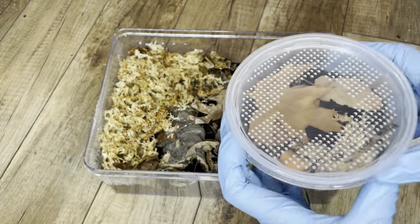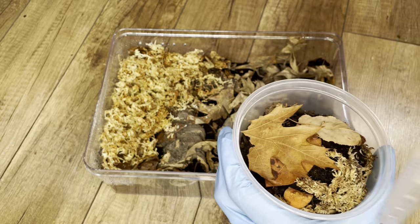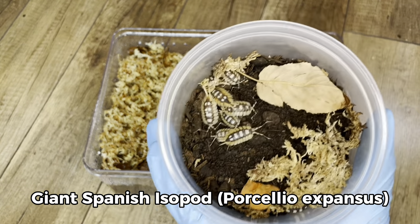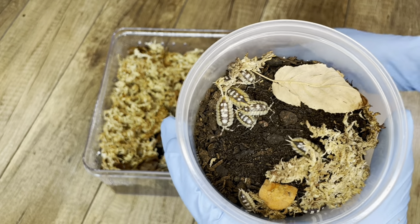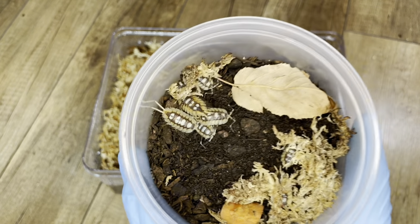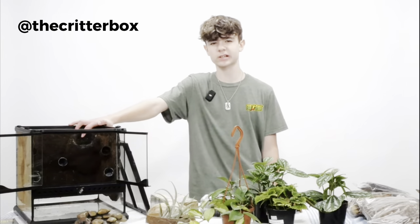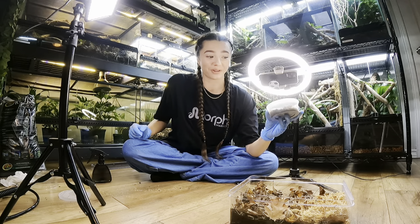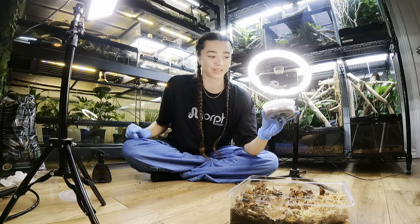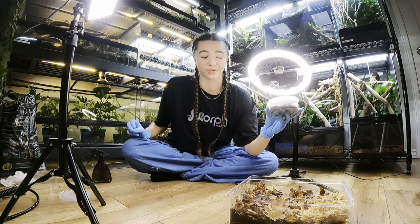The invertebrates going in this enclosure are isopods — these are Porcelio expansus, a species of isopod I have been wanting for a very long time. I was lucky enough that my very good friend Charles of the Critter Box gifted these to me. I'm so grateful to have them and so grateful to have a friend like Charles. He's truly amazing, so please go check him out on his socials at the Critter Box.